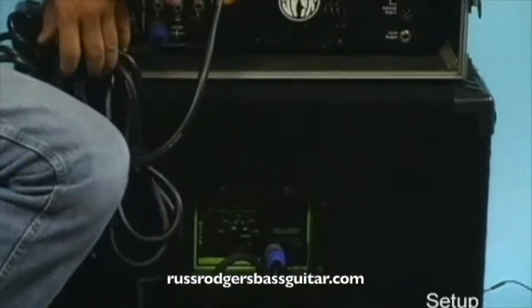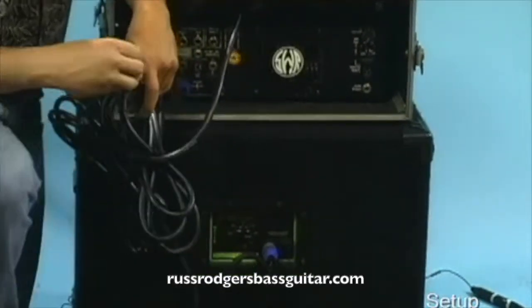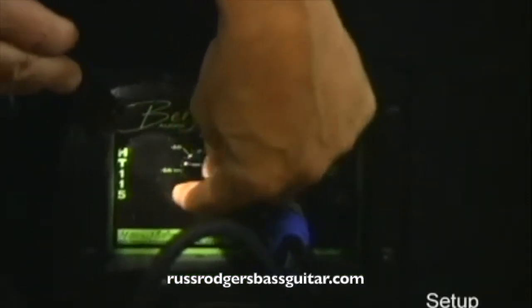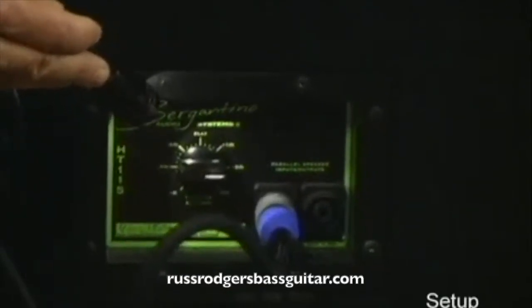This control on the back of the amplifier controls the amount or level of highs and upper mids that go to your horn or tweeter in the cabinet. Usually if this is set at 12 o'clock, you're not boosting or cutting that frequency. I generally like to boost mine up a little bit, but some people like different things. The best thing to do is hook up your bass, turn that knob, and see how it sounds. It will definitely add a lot of brightness for slap playing, playing with a pick, and things like that.